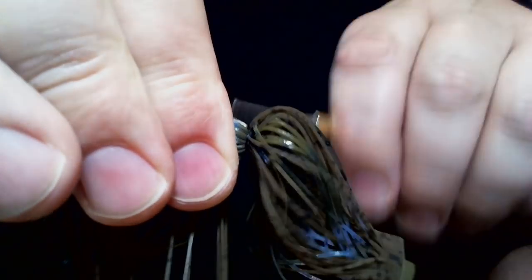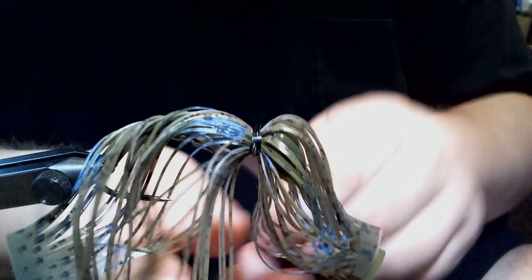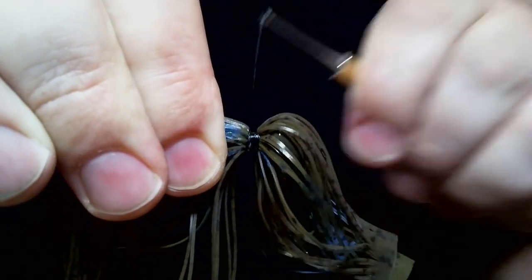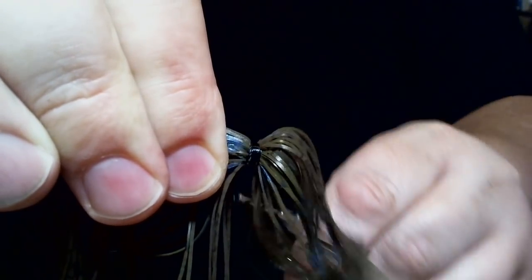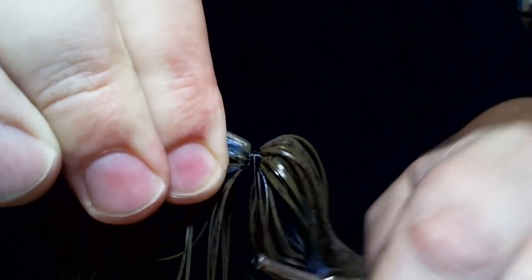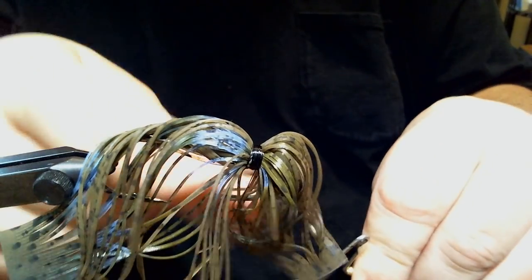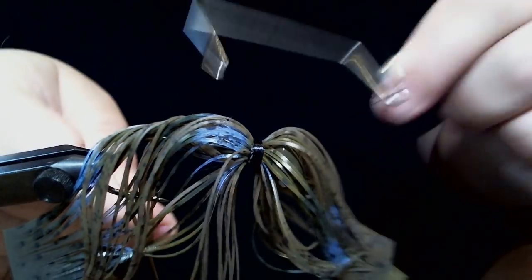We look pretty good, and now we're going to finish it up. This is where I'll hold this out a little bit, just to get the top part wrapped so I don't trap any strands. This is where you want your wraps to be tight — it's very important to get them tight at this because this is the last part of it. One, two, three, four, five, and six.